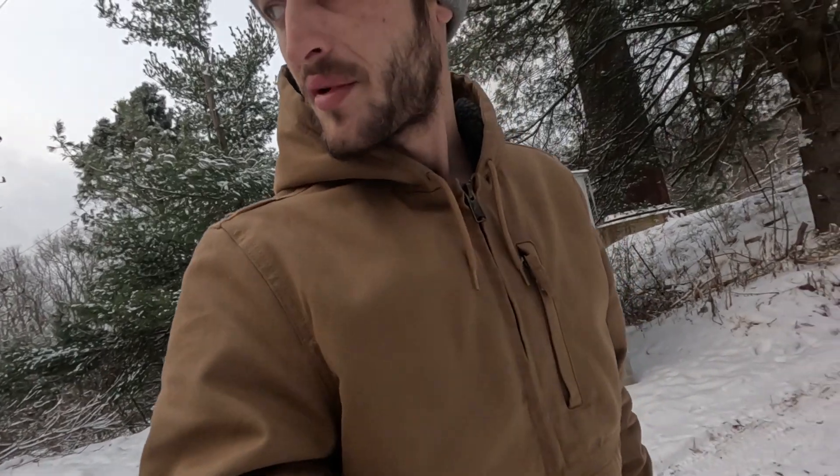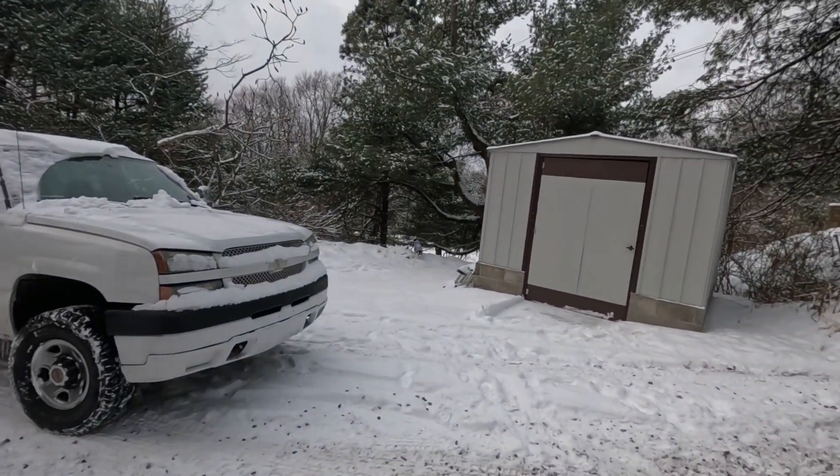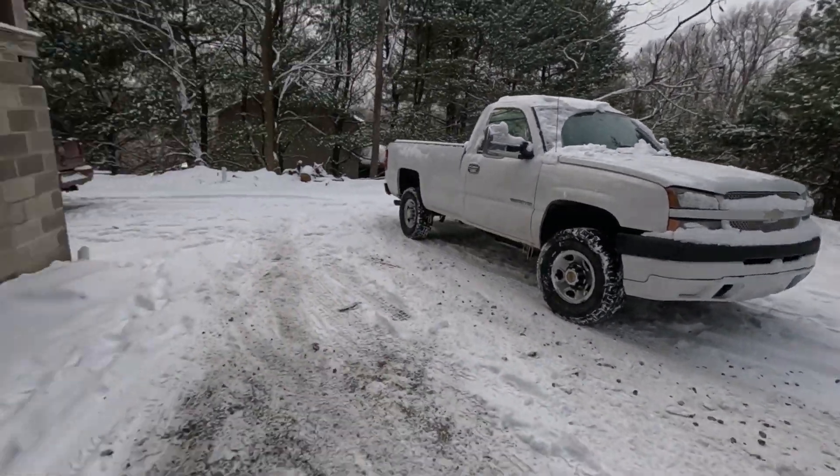Now my problem is that the truck is in the way for the Escalade to get out. So I'm going to try to park it over there where Luna is. Let's see how well that goes.